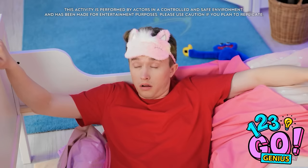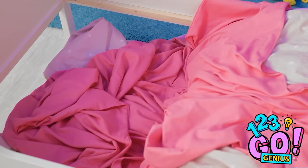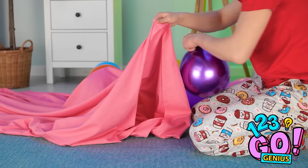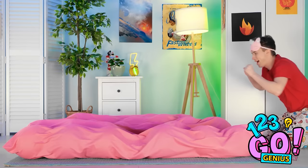What happened? Did I just break my bed? I can't sleep on that — what am I gonna do? Where did these come from? Wait, I think I know how to fix this! I just need my bed sheet — I'll place the balloons inside the sheet and turn it into an air mattress! A few more and that should be it. I'm gonna have a great sleep — it's so soft and comfortable! Nighty night!